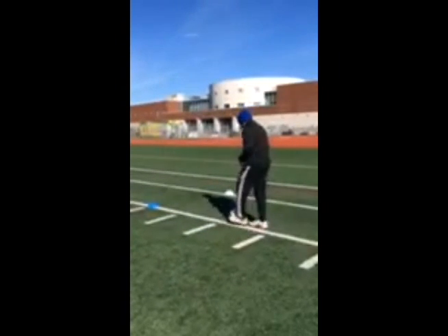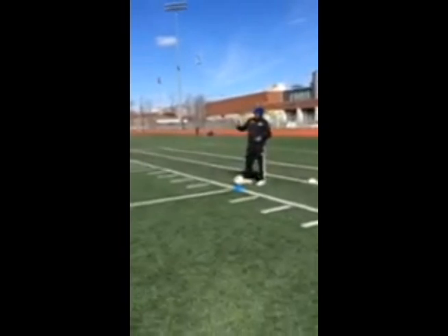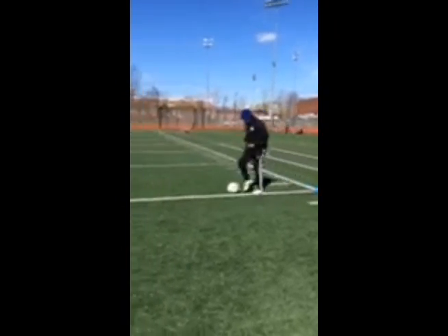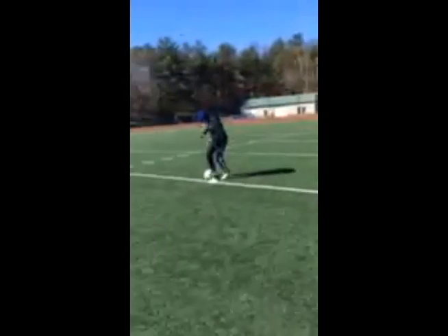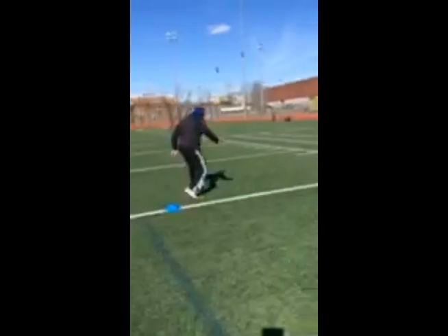Now we'll go to the cone — simple stuff. Small touches to the middle cone, make a move, accelerate to the next cone, come around, make a move, accelerate to the cone. So I'm going small, small, small, drop my shoulder down, go here, quick — turn around. It's on my left foot, left foot here, quick move, shift here, now I go.